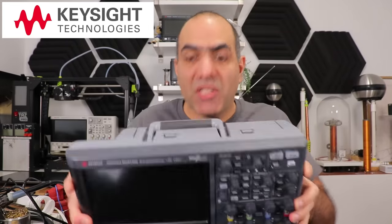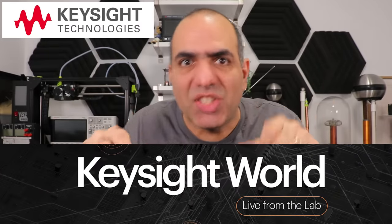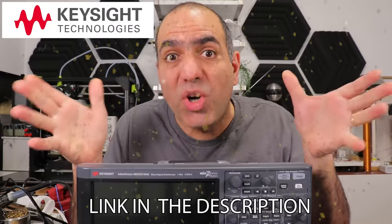My sponsor Keysight is sponsoring this segment — they'll have more events this year teaching electronic tips and tricks and giving away tons more of these heavenly tools. Watch to the end or the link in the description for more details.